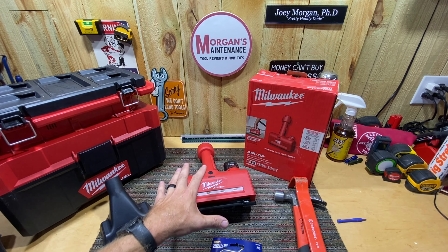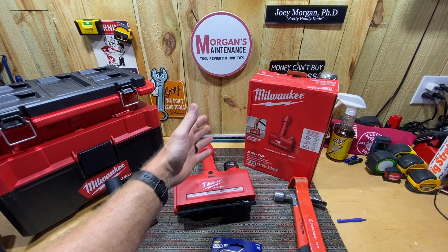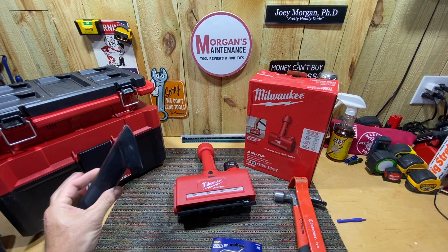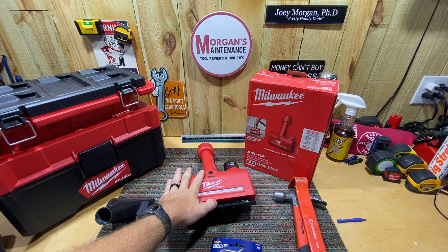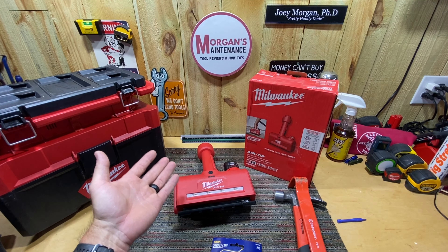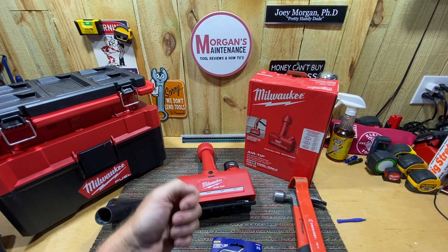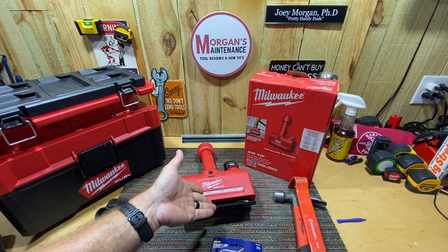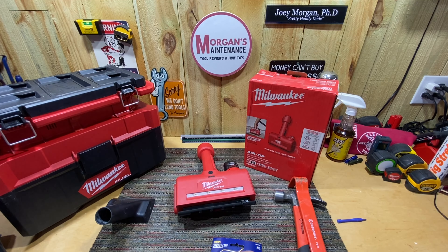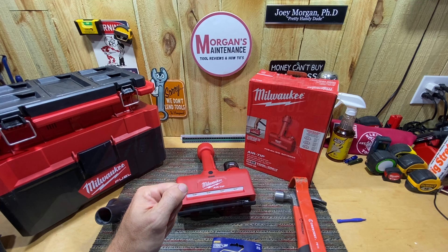I've always told myself that if I can buy an M12 battery tool for less than $50, I'm going to buy it regardless of how often I think I'll use it, because there's going to be a time I'll need it. I'm going to go ahead and share the features with you today, and then I'm going to dump some sawdust on this carpet and try sucking it up — first with the regular utility nozzle on my Packout vacuum, then with the powered brush roller — to see what the difference is and whether it's worth the $40 or $80.